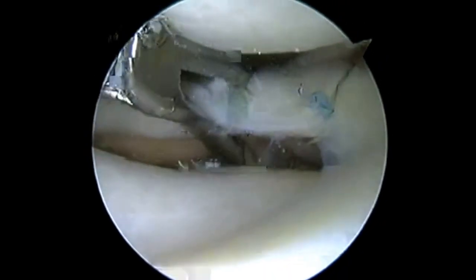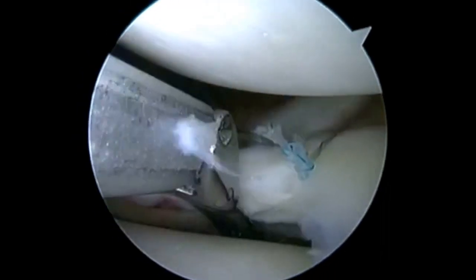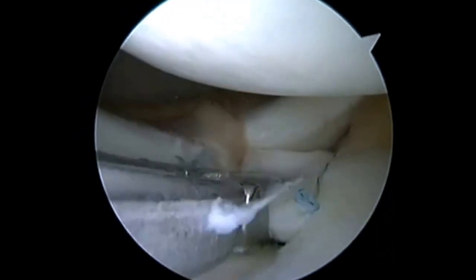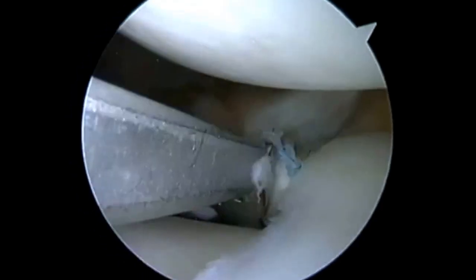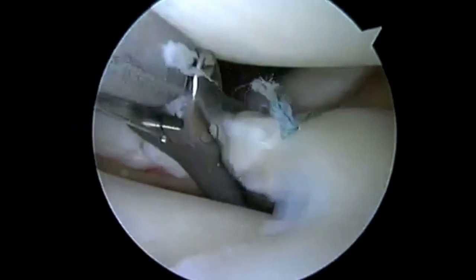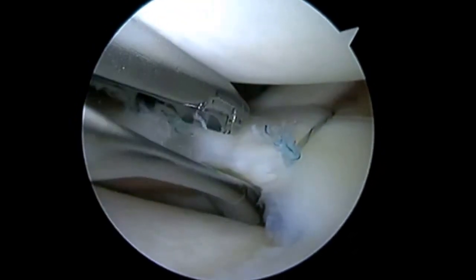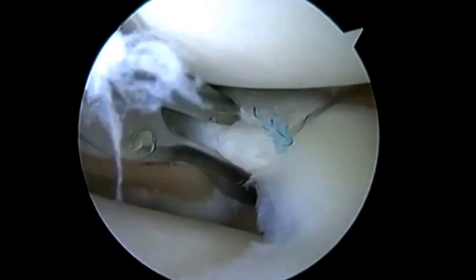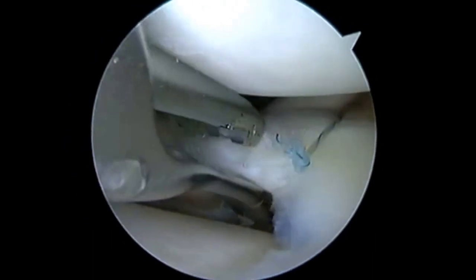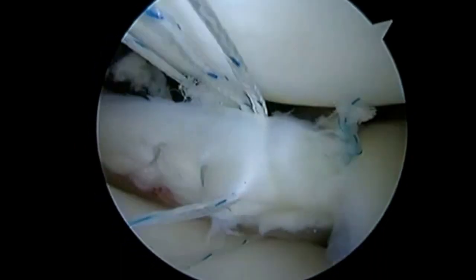I've got an additional anterior stitch already placed, and here's a problem site because I can't get the upper jaw into position. So what I do here is I invert the device. I've got my lower jaw going over the top of the meniscus, my upper jaw going down over the slope of the tibia. This allows me to pass over the meniscus posteriorly down into that jaw, especially in tight areas. This can be advantageous because you're able to take advantage of the slope of the proximal tibia to get your upper jaw lower and more deep over the meniscus.